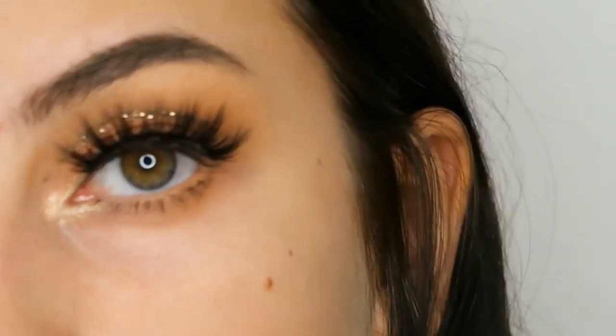I just went ahead and did my other eye and the rest of my face, and this is the finished result. I hope you enjoyed and don't forget to like and subscribe.